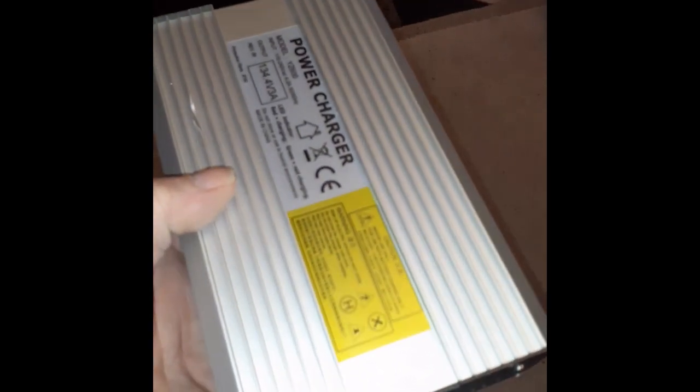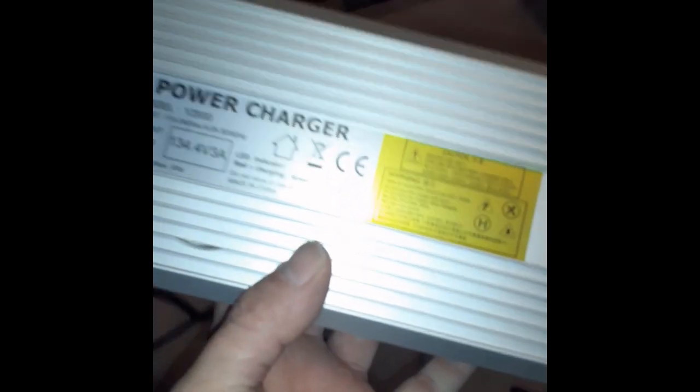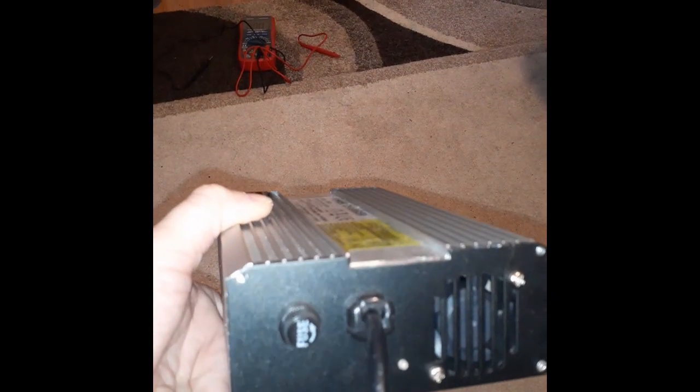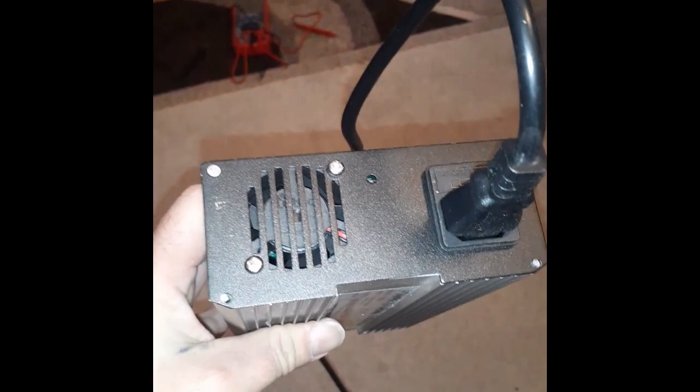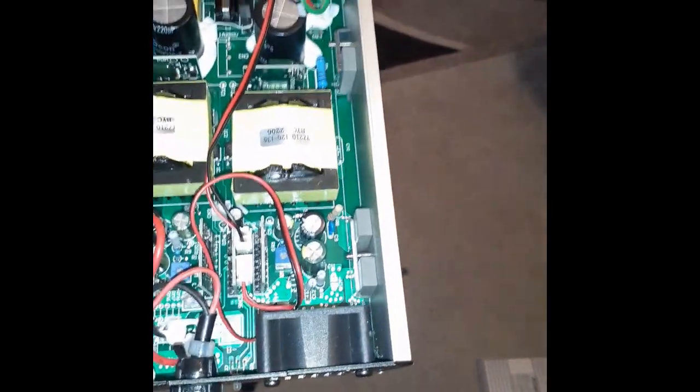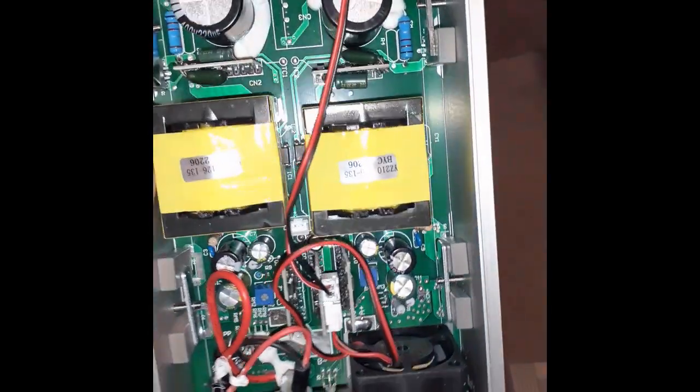To get at the inside of your charger — at least for the Begode Master 134.4 volt 3-amp charger — I've already pulled the screws out. There are four screws: top left, top right, and same thing on the other side, bottom left and bottom right. Pull those four screws out and it pops right open.